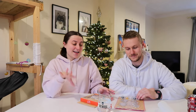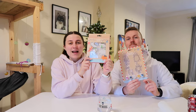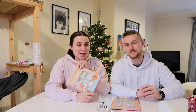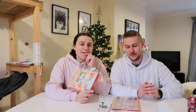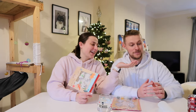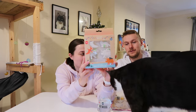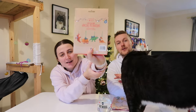Welcome back to Vlogmas day seven! Today we've got a tradition that me and Harrison do every year — we paint decorations. We've each got one, and we put them on Instagram and get people to vote on who wins. I'm not one to brag, but every year... Harrison's not the most artistic, but this year it's going to be better.